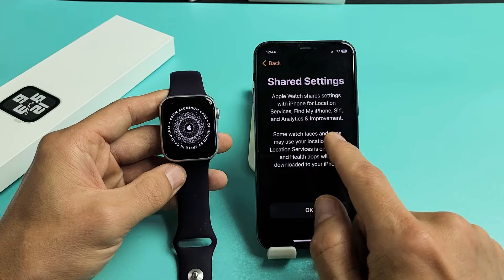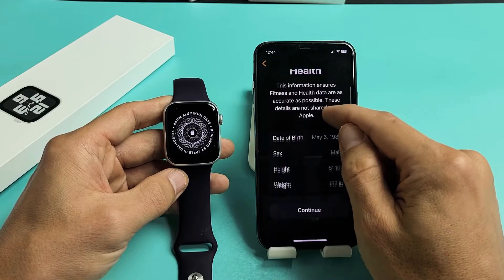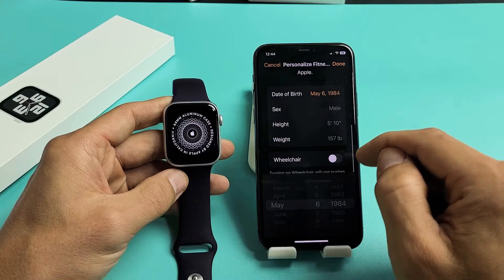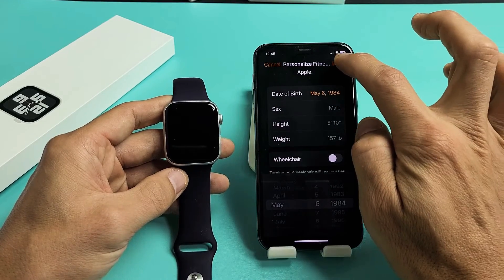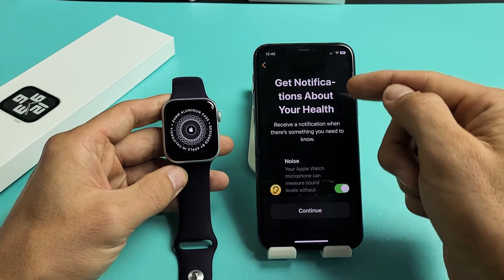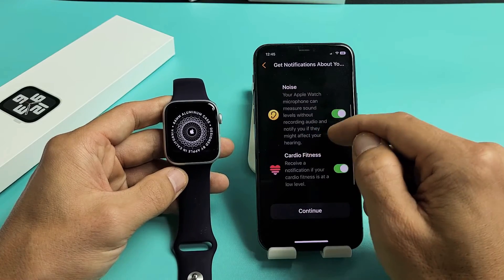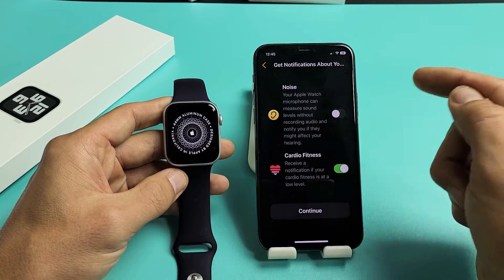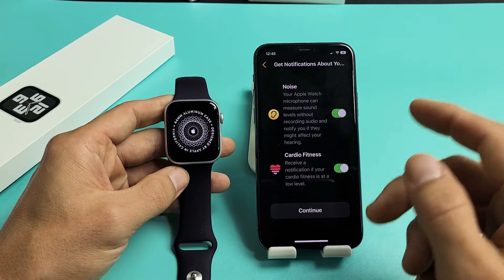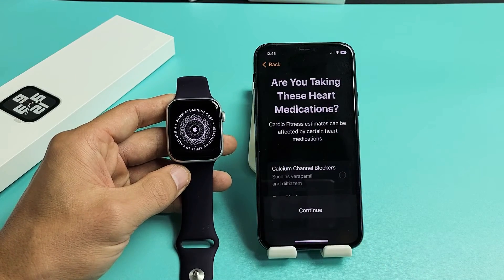Shared Settings — go ahead and read through that and click OK. For Personalize Fitness and Health, you can go down and choose your date of birth, sex, height, weight, and so on, then tap Done and continue. You'll also see health notifications — noise and cardio fitness. These are optional; you can toggle on or off. You can even leave them on and turn them off later through settings if you wish. I'm fine with leaving both on.